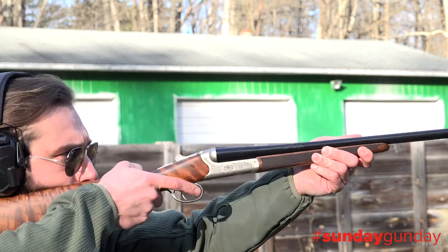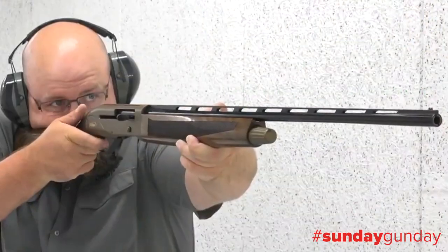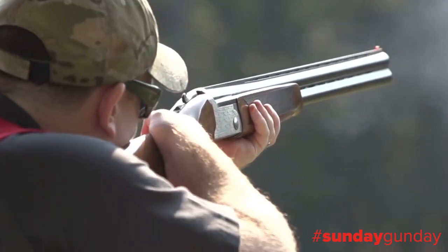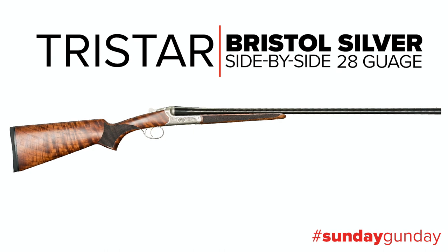TriStar Arms has been making a trusted name for themselves, importing quality, attractively priced shotguns like the semi-automatic, gas-operated Viper G2 and the Setter series of over-under shotguns for years. This year, they set out to add to that proven lineup with the Bristol series of side-by-side shotguns.